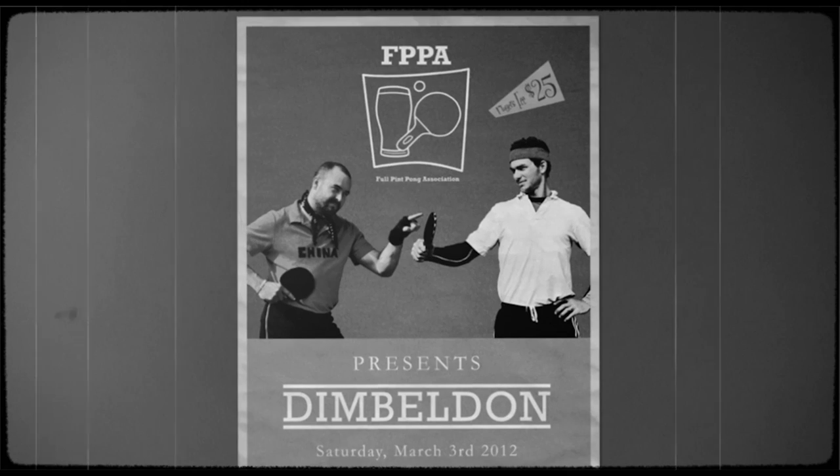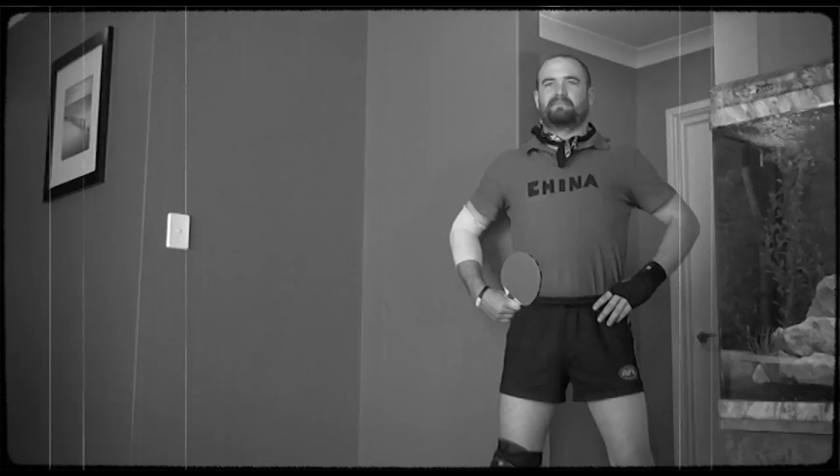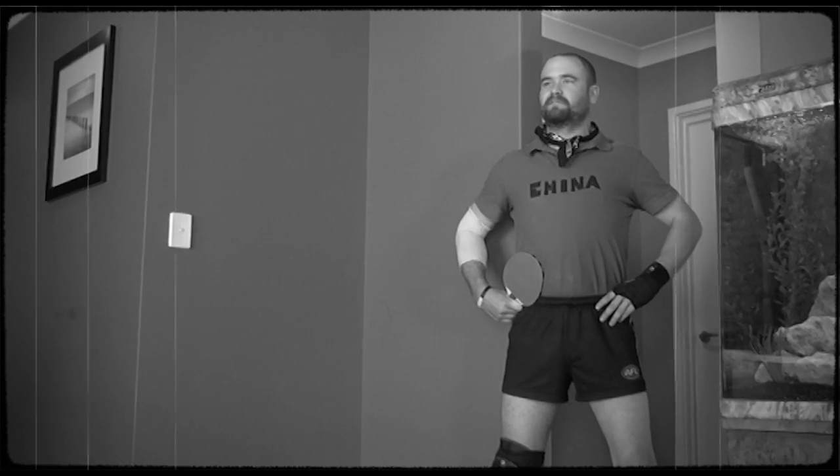I wish you could play some real pong. Do you want to play some full pint pong? Hi, I'm Casey and I'm here to teach you how to play full pint pong. First we're going to need some worthy players. Let's play some pong.